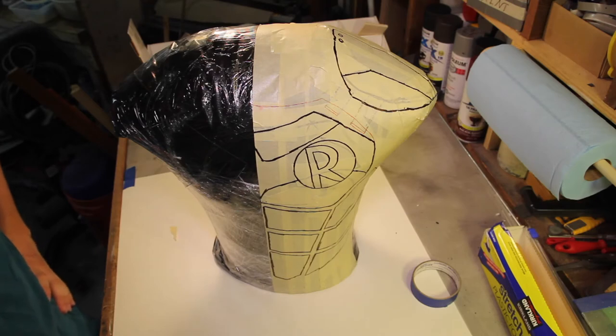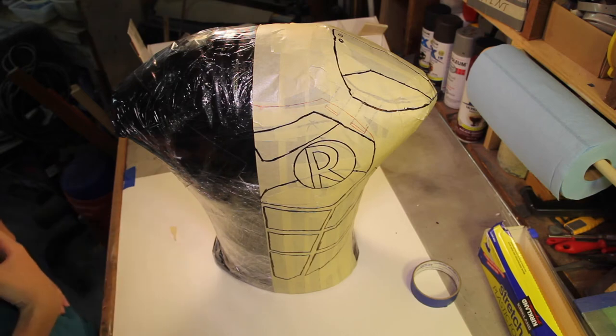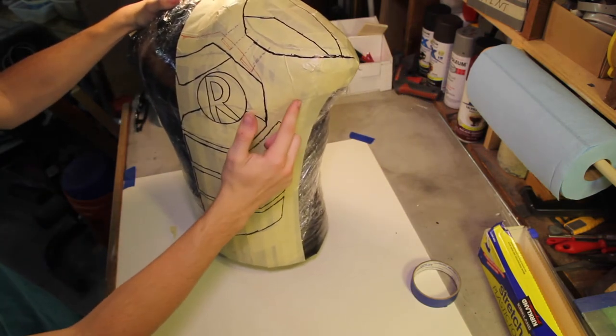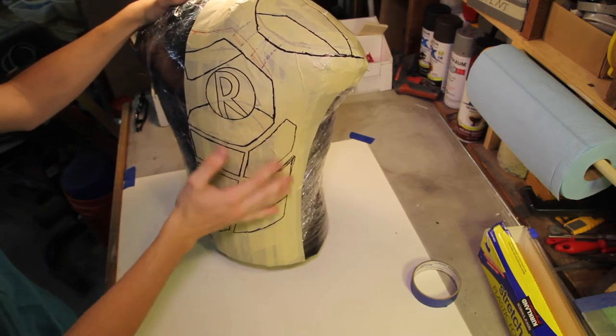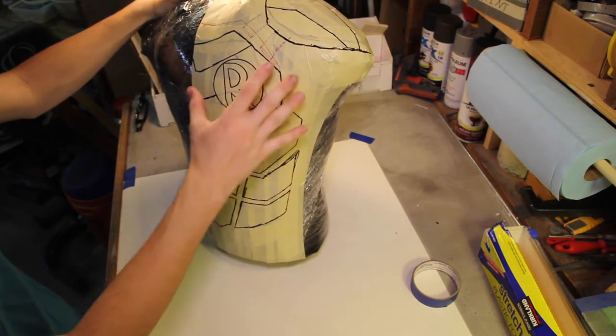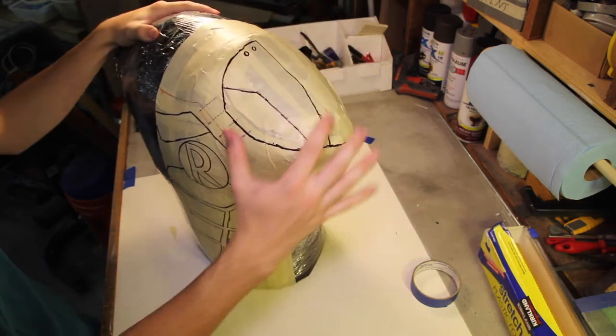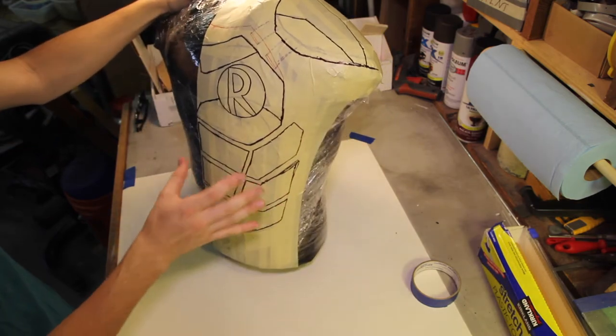We have everything drawn out. It might need some more changes as we put it on our actual body, because some things might not fit — this could be too high, it could poke up into my arm, I don't really know until I put it on my body. So there might be changes still to make, but for now we can cut all this off and flatten it out.